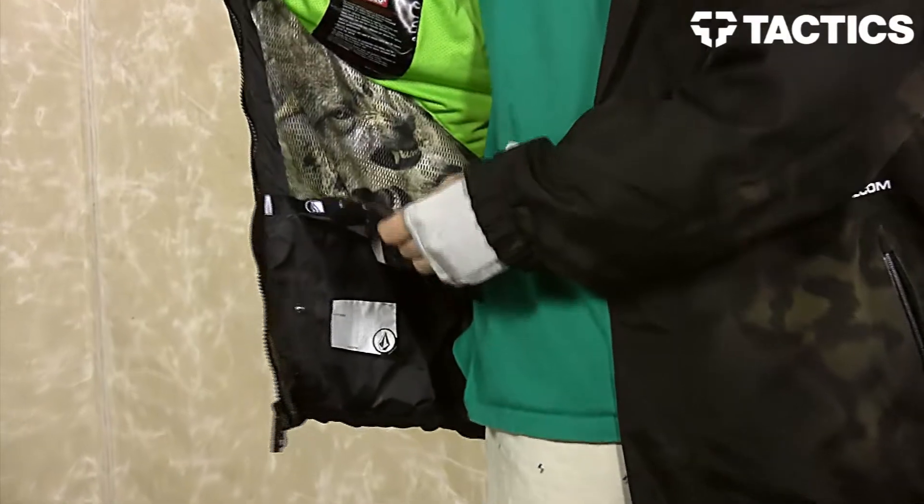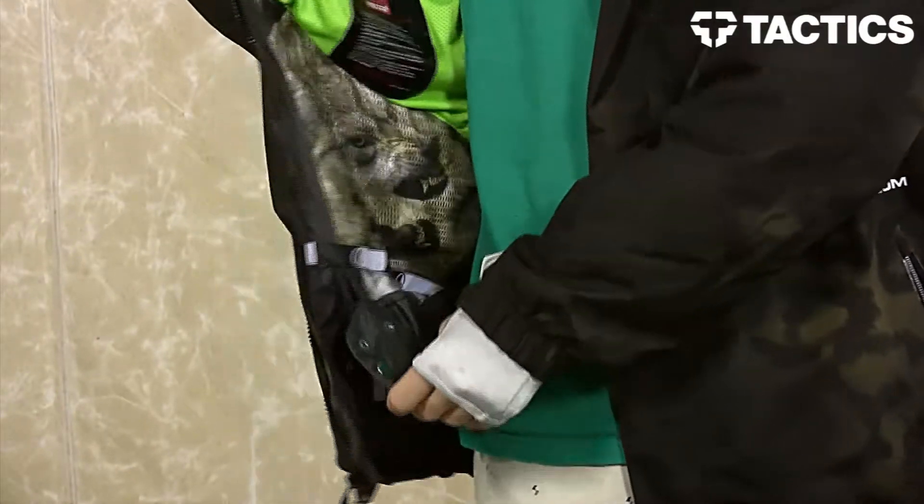You have a powder skirt featuring Zip-Tec paint jacket interface right here as well. And that is it — that is the Stone Gore-Tex Jacket from Volcom. Head on over to tactics.com and check out this jacket, as well as our other snowboarding jackets. Once again, that is tactics.com.